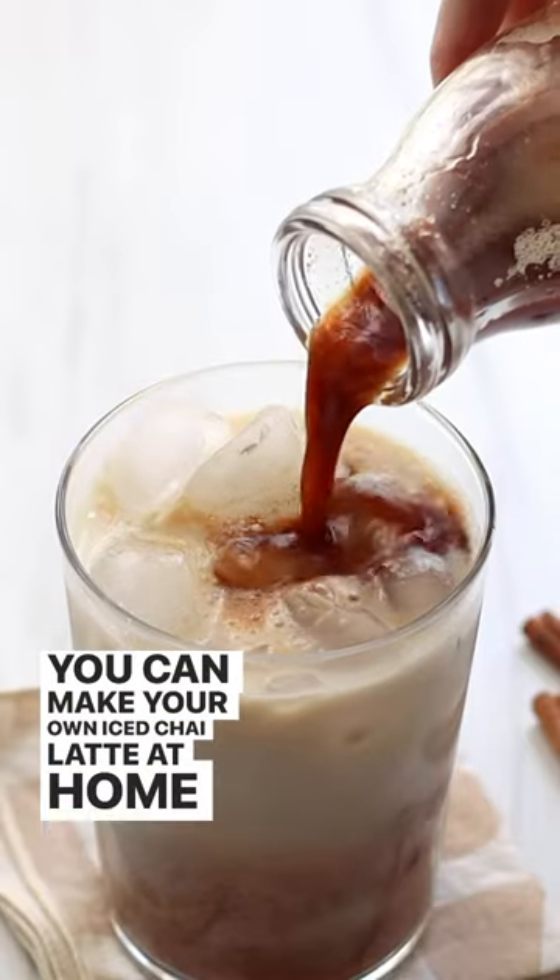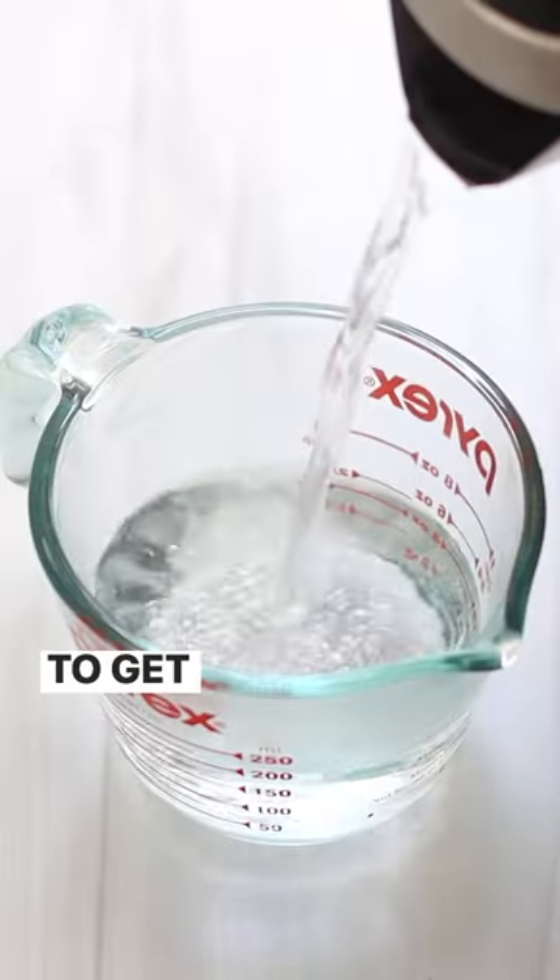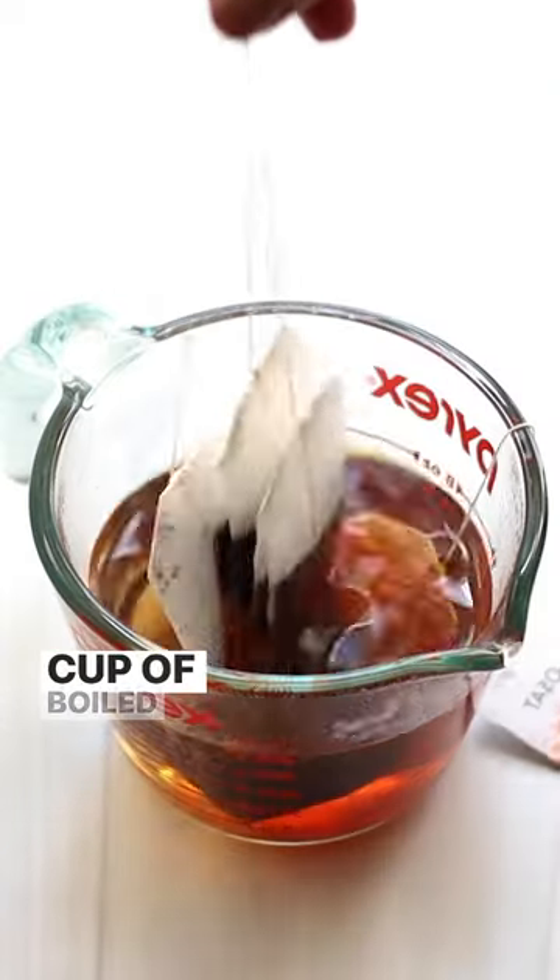You can make your own iced chai latte at home, and it tastes just as delicious as the kind you'd buy from a coffee shop. To get started, you'll need to brew four black teabags and a cup of boiled water.